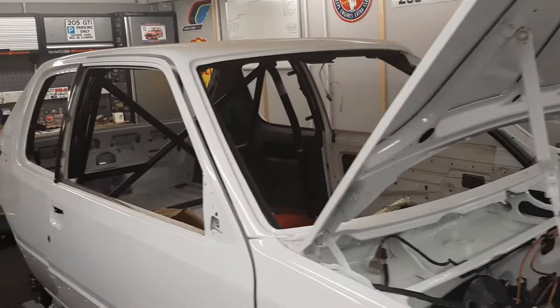Good morning. How's everyone doing? A bit of an update on the 205 build at the moment.